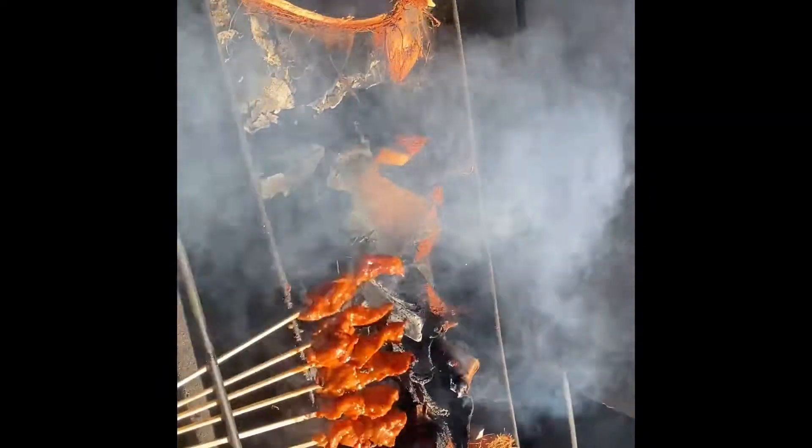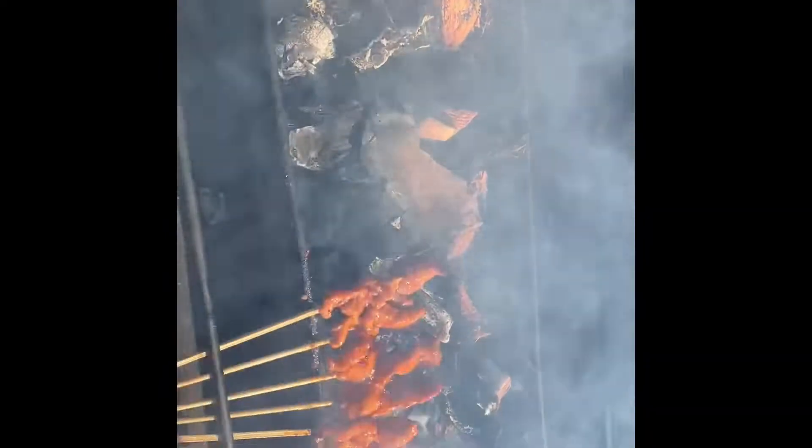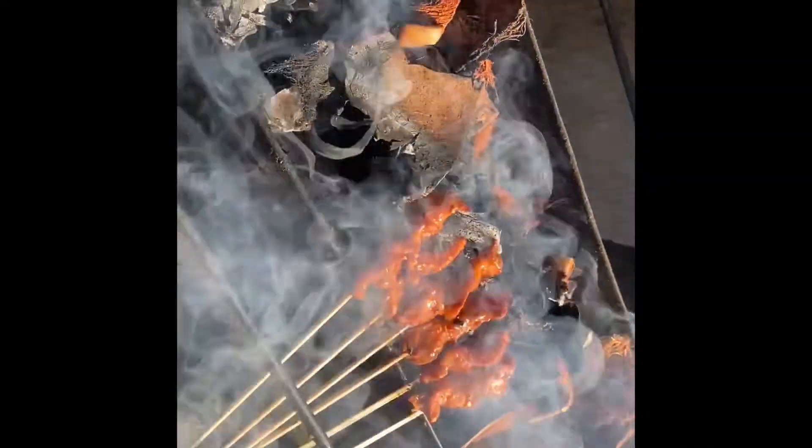You just flip it every couple of minutes. It'll take about five minutes total - it's got a small bite size so it doesn't take that long.